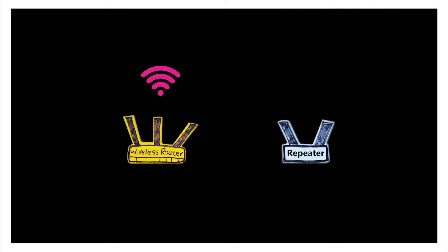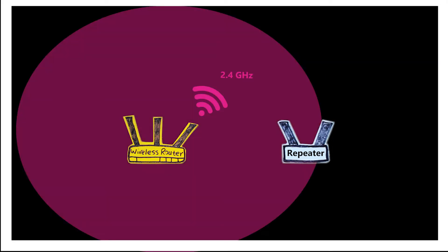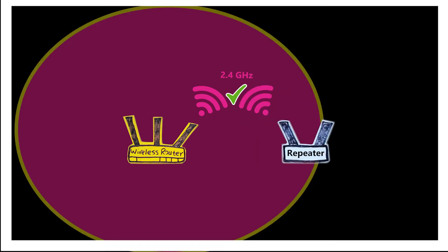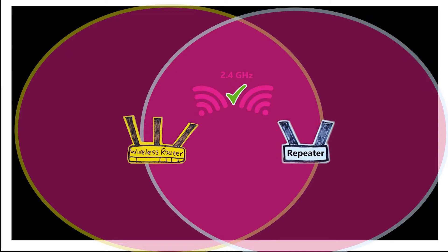One type of repeater we're going to talk about today is kind of old, but it is still sold and used today — the single band repeater. The name says it all: it only has one frequency band, one radio, which is the 2.4 GHz band. The repeater is going to connect to the 2.4 GHz wireless network of the primary wireless router, and in order for that to happen successfully, it has to be inside the coverage area of the primary router. Then it is going to rebroadcast the primary router's wireless network to extend the range of it.